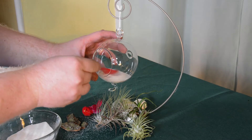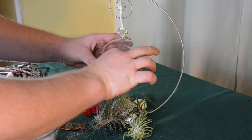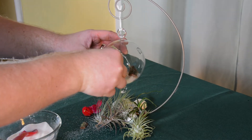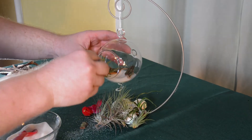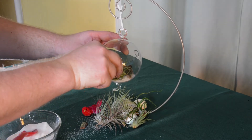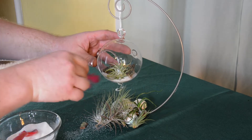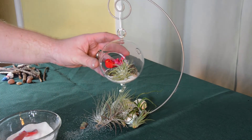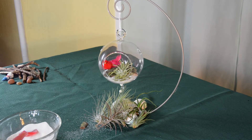When we're happy with the amount of sand we have in there, again we can add in any decor we may want, working from the back to the front. So here I've got my air plant, I'm going to stick that in there, twist it down into the sand so it's anchored in there fairly well. And then I'll add this little bird in there as some additional decor. And there we have our air plant terrarium ornament.